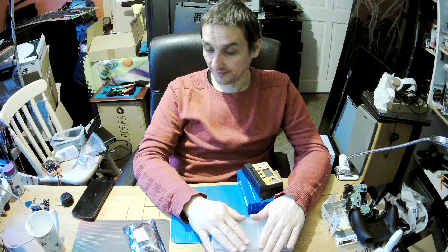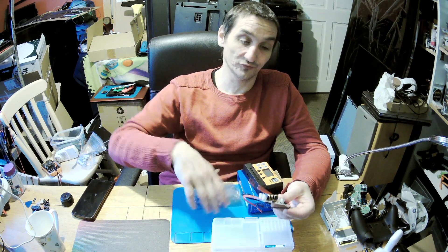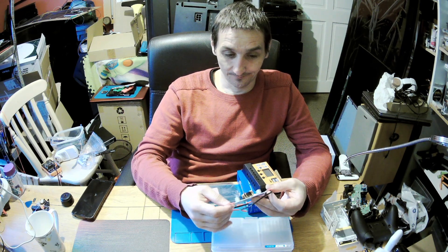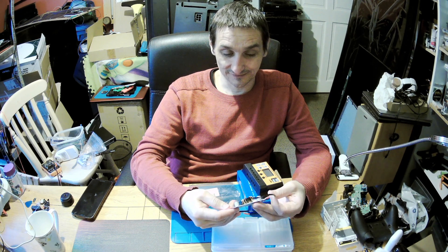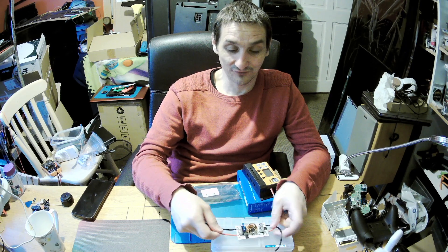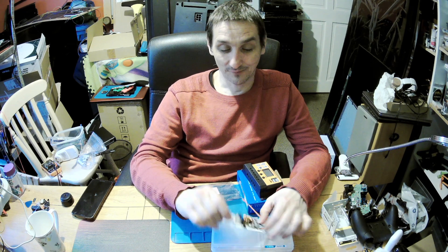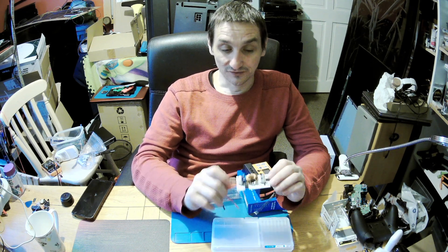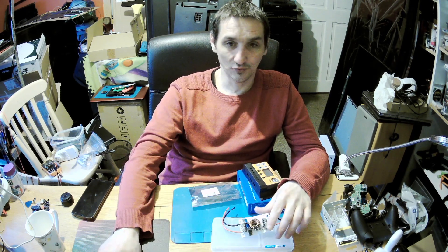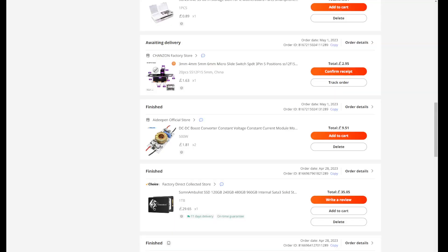And a boost converter - that's supposed to be 500 watts. I don't believe it, but continuous 250 watts. I don't know if I'd like to use 250 continuous, but I've checked it, it's working, it's fine, it's cheap. I bought two of them and paid 9.51 for both - less than five pounds each.